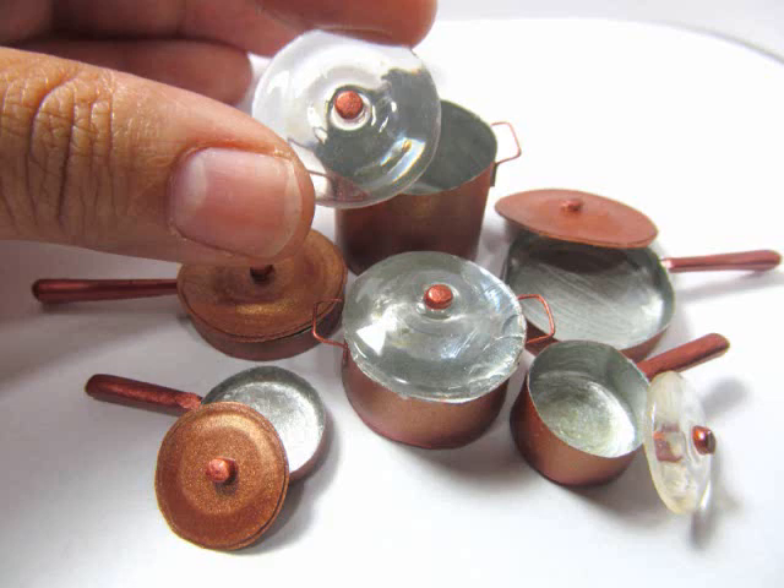Hi, I'm Kat, and today I'm showing you how to make this miniature set of copper pots and pans with your choice of glass or matching lids. Hope you enjoy.